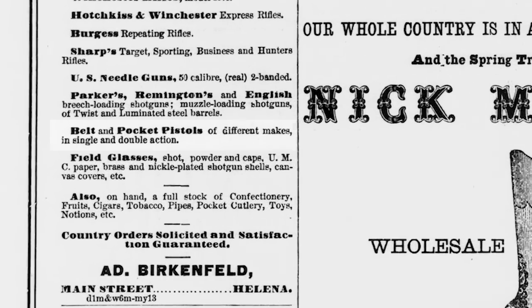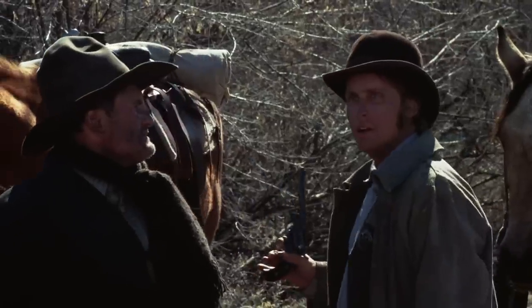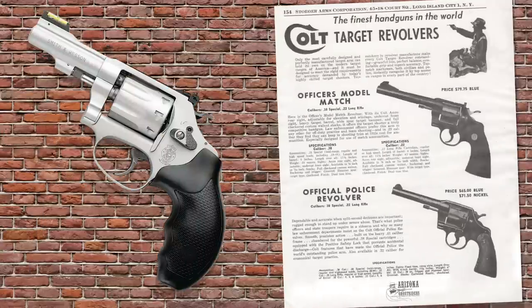Although there were plenty of single actions floating around the West, it is nice to know that some of our old Westians were early adopters of the self-cocking mechanism. By the mid-20th century, the actions had all the bugs worked out, and these guns dominated the revolver market.